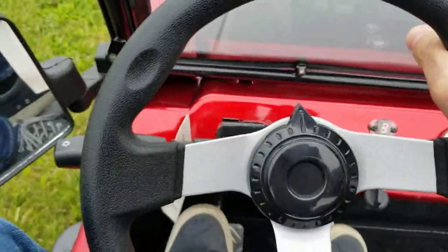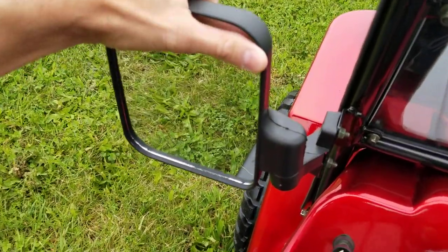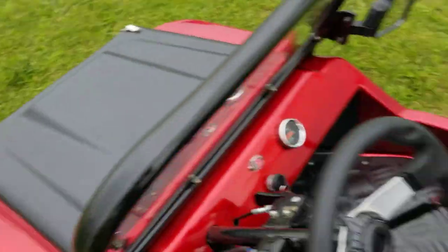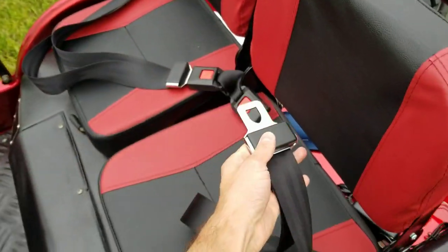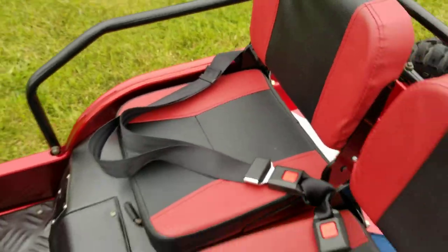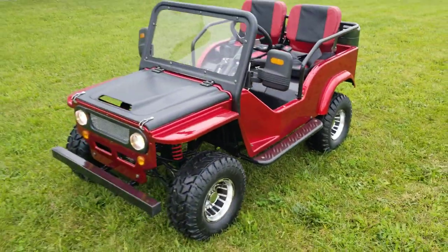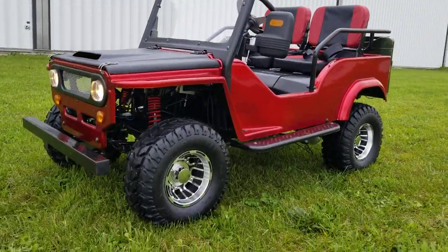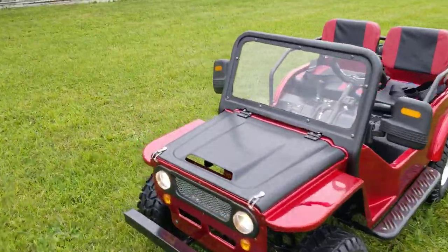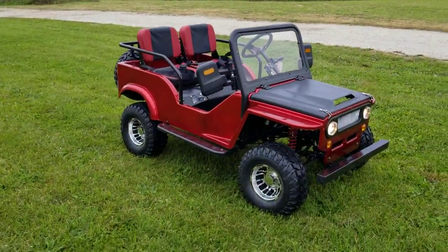It'll stop very fast, and you also have your rear-view mirrors. Call us right now at saferwholesale.com. Don't forget you have your seat belts as well, and it seats two passengers. Call us right now at saferwholesale.com, 866-606-3991. We also have them in a few different colors — order yours today, again 866-606-3991, saferwholesale.com.